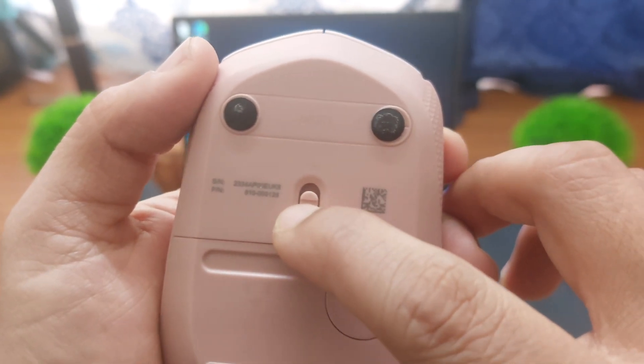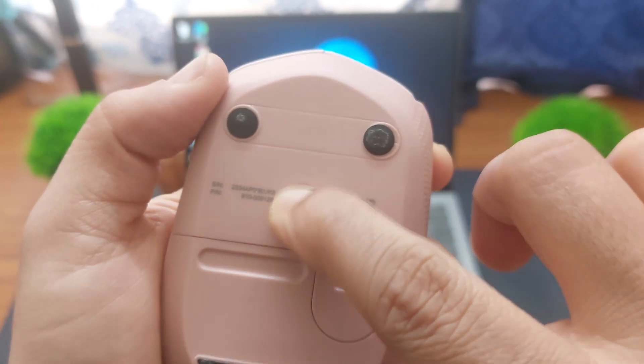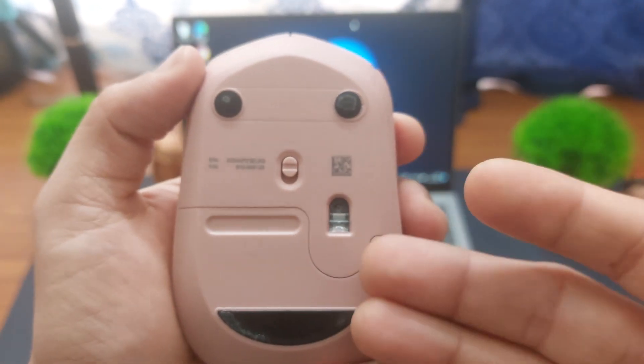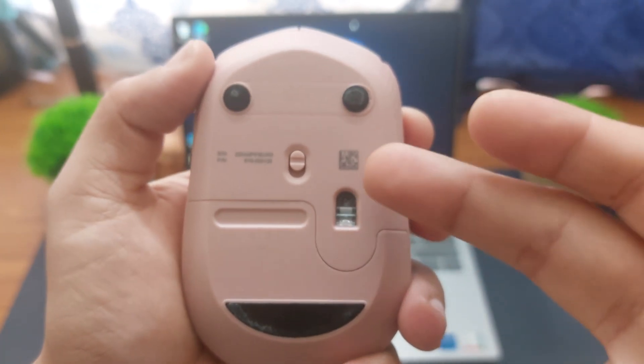In order to connect it, you need to just turn the switch on. Now, usually with some mice you will find that the sensor will blink, but since the Logitech M171 uses an invisible sensor, it will not blink.